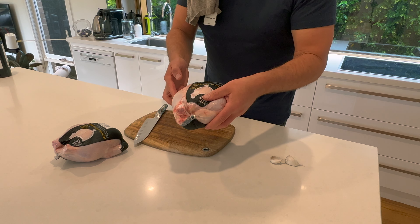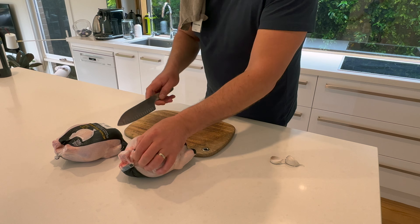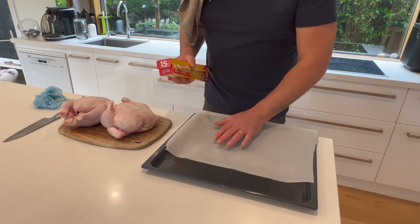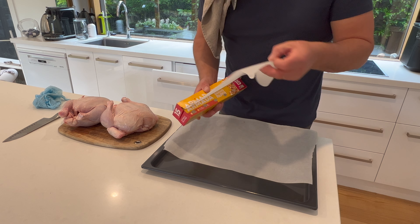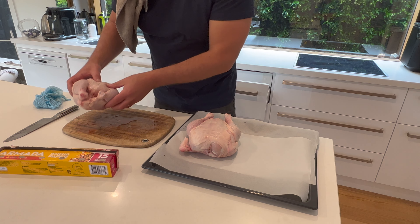Two good-sized bare bird chickens, about one and a half kilos each. Let's get these open now. We're just going to line the baking tray with a bit of baking paper and just pop your chickens on there for the moment.